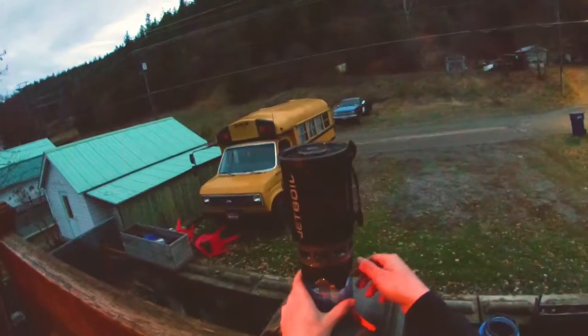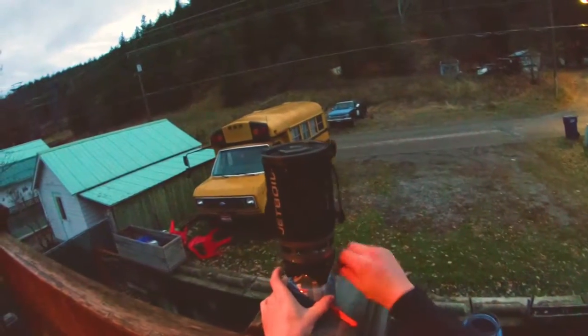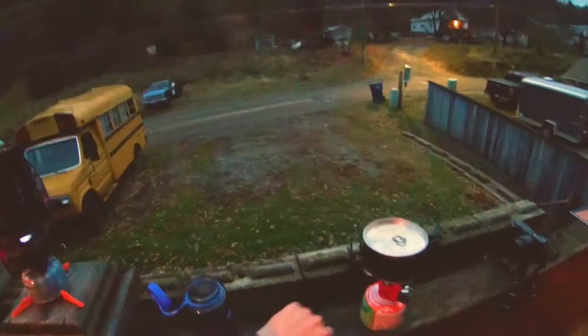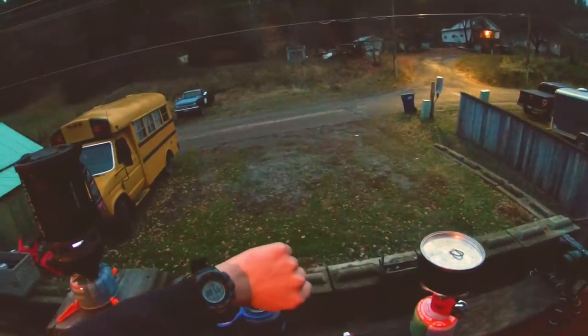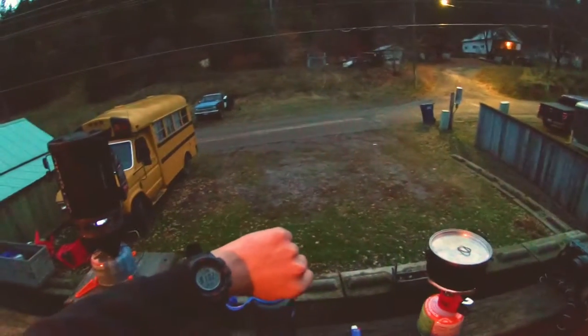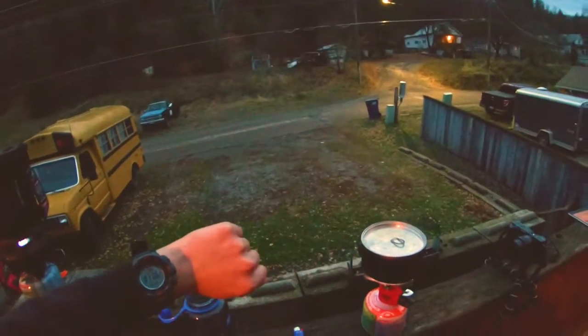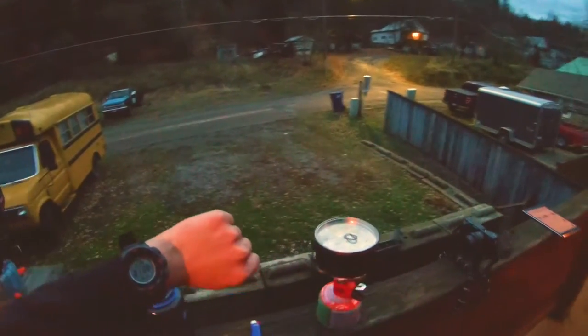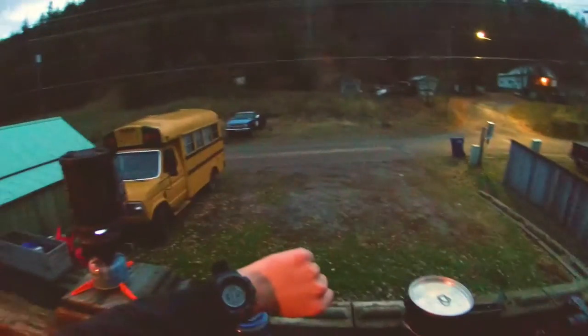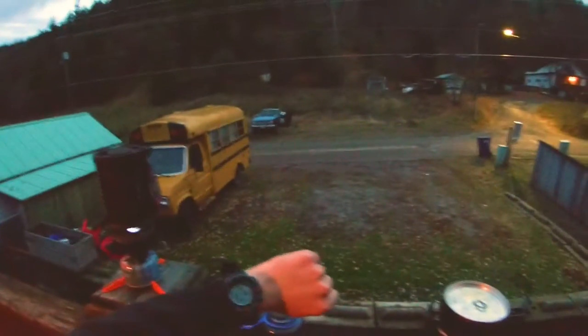Now we'll do a quick test on the Jet Boil to compare. Go ahead and turn it on — already have two cups of water in there, hit it, and we're testing. I didn't mention before, guys — this Coleman Peak One you can get at Walmart for $17, and one of these little fuel canisters, a blended fuel mix of butane and propane, for about $5. So for about $25 you have a nice little system to boil water.